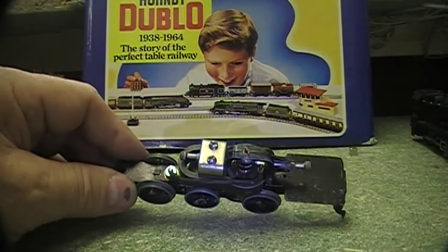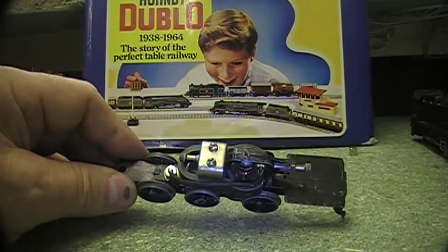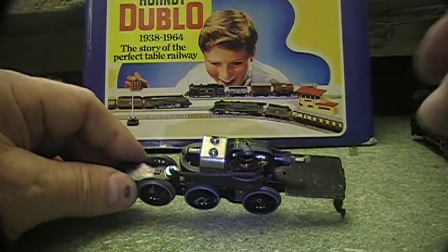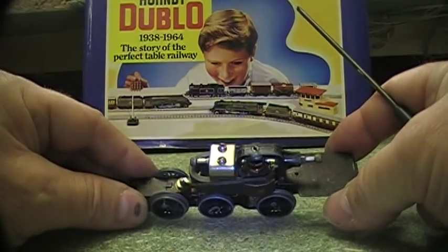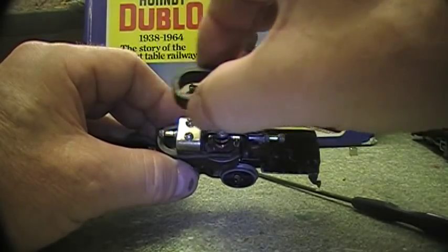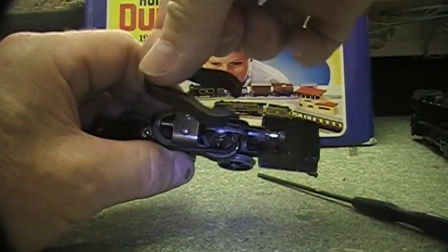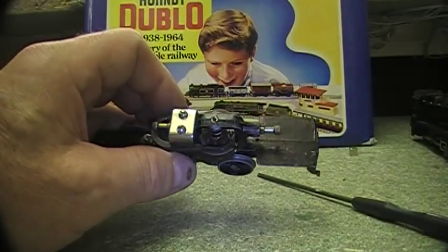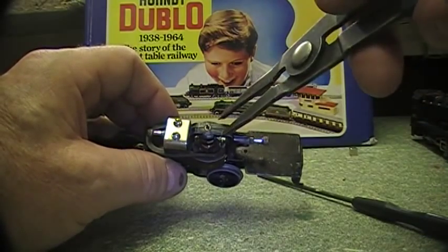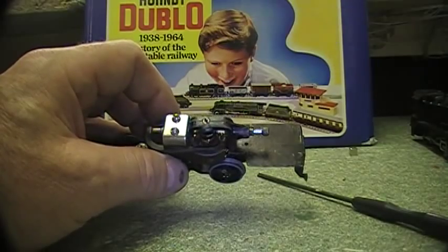Another way to remove it would be to take the top bearing out first and then try to remove the magnet with a screwdriver, but I don't really recommend that, and putting it back together would be much more difficult. These magnets are also adjustable — they can be slid sideways and also twisted, so you can centralise them around the armature. To do that it's better to put the pliers in carefully, spread it just a tad, and then do the fine adjustments.